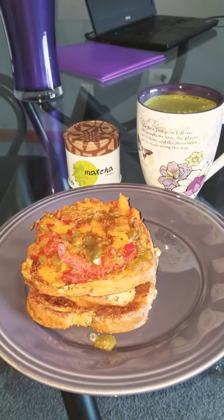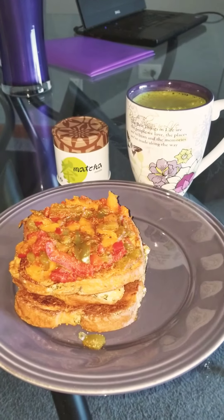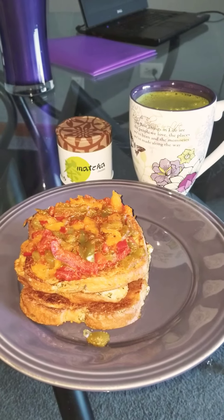Good morning, Fit and Healthy Family. So today things are a little bit different — I'm going the savory route.